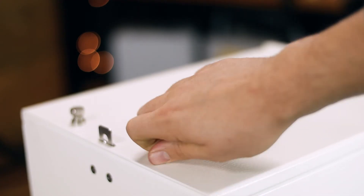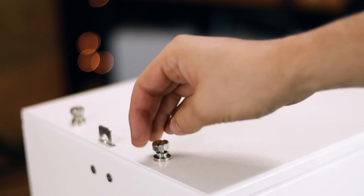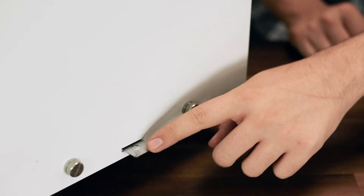This enclosure also features a removable lockable door. As you can see right here, this tab allows you to put a padlock in there and keep all of your equipment safe.